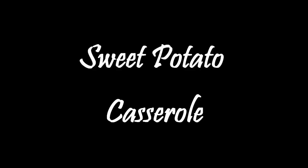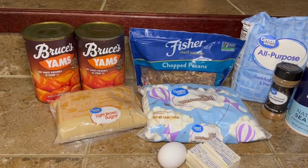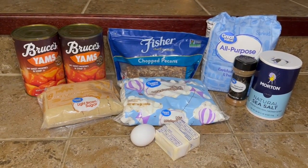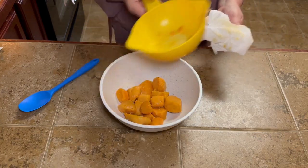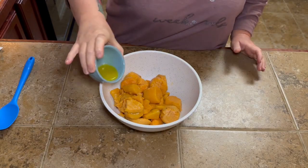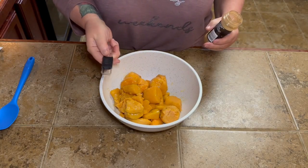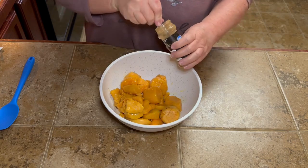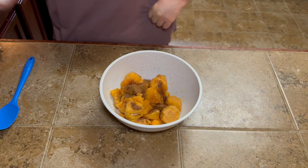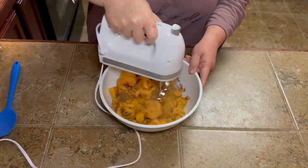So next up we're going to do sweet potato casserole. I know that everybody has their own way of making it, but I couldn't find my recipe that I've used for years, so I dug around on the internet to find something as close to mine as I could get. You're going to start out with two 40-ounce cans of Bruce's yams — drain those as good as you can. Then add two tablespoons of melted butter, a half teaspoon of cinnamon, and one egg. You can add a little brown sugar if you want to, but I felt like it was sweet enough without it, so I didn't add any.